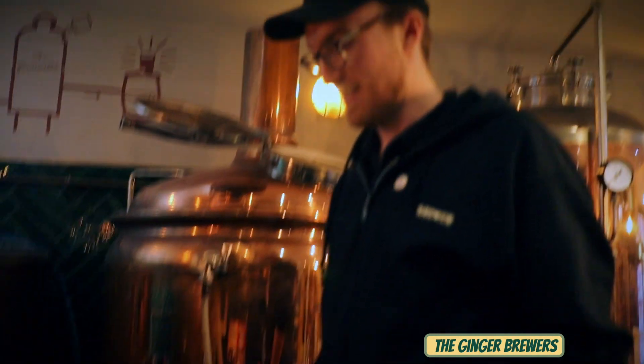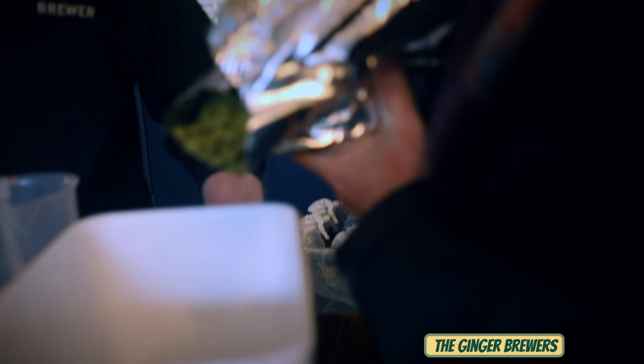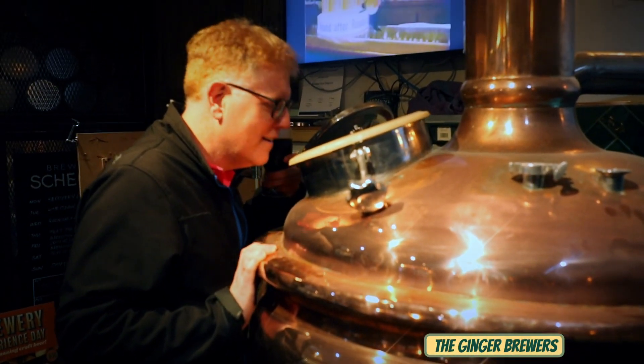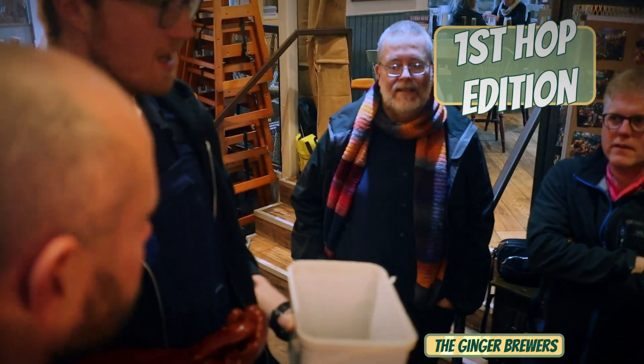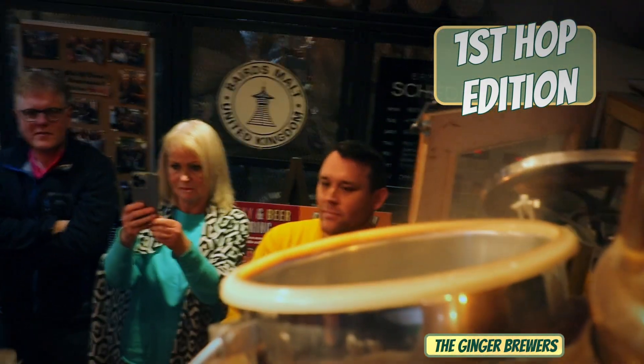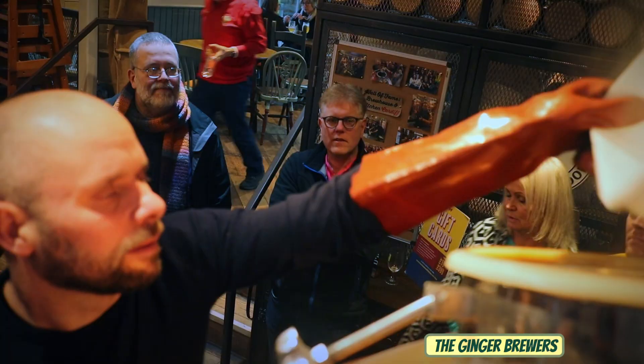Pour them out so you get 200 grams. These hops — we tasted them, they've got that really bitter flavour. During the boil, the purpose of adding hops at this point is to extract that bitterness, and that is going to seep into the wort.